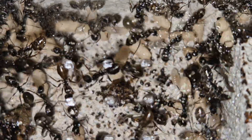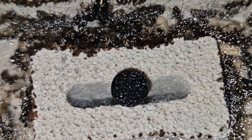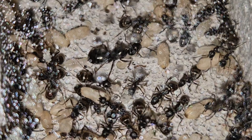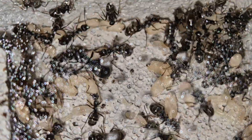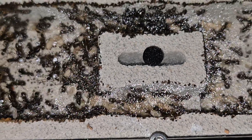Next, we move on to the medium flex nest. This one was also adopted very fast, this time by a young colony of Formica fusca. It's a species I really like — very active — and the nest size suits them perfectly. They've started organizing the space. You can already see well-defined areas with brood and activity all around.